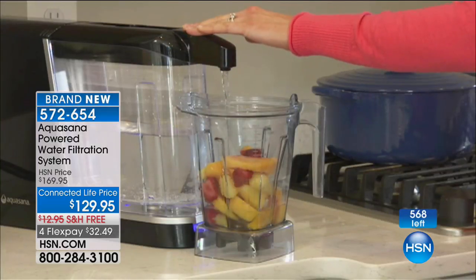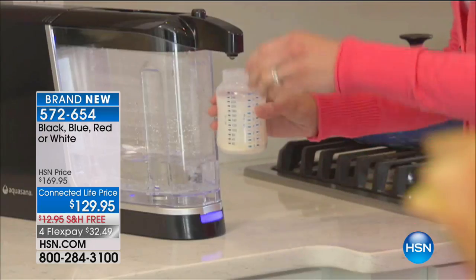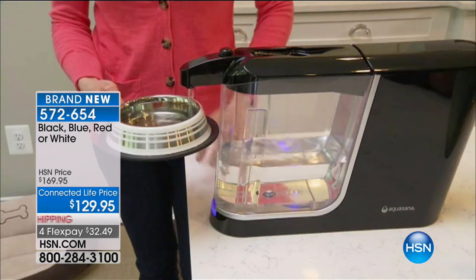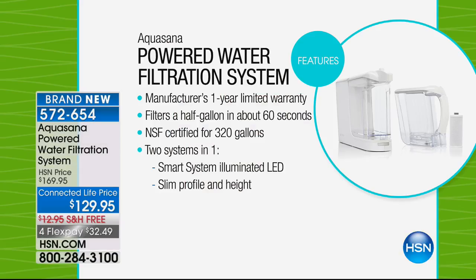With this on-demand dispenser, you can get a gallon worth of water ready for cooking, for smoothies, for formula. To know that your infant is drinking pure, clean water. And why would we want anything less for our pets? If you ever read the coffee machine instructions, it tells you to use bottled filtered water.